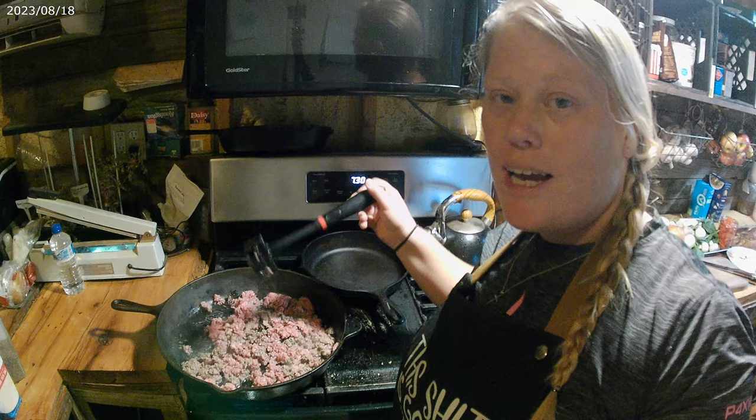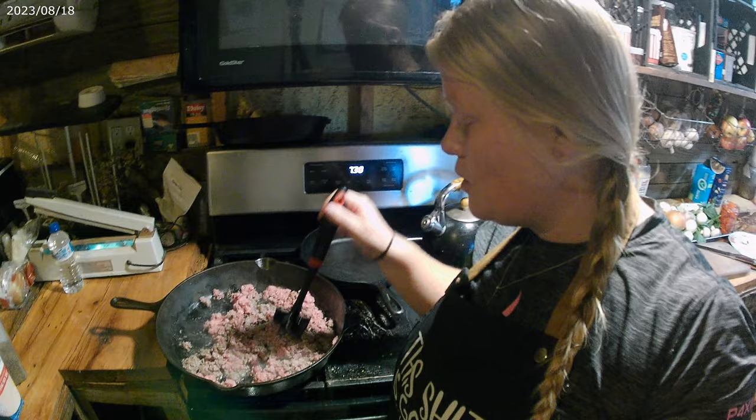I want to give a shout out to one of our awesome subscribers, Donna Lawson. Thank you so much for sending us a couple of these. I don't even know what they're called, but they work really good for chopping meat — also like doing mashed potatoes and things like that.